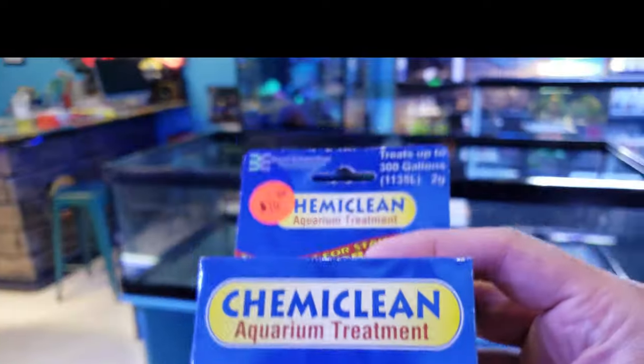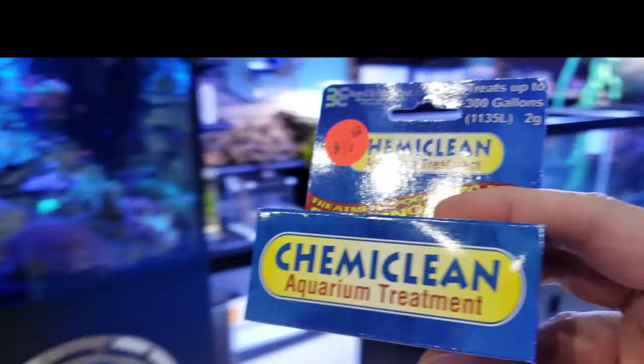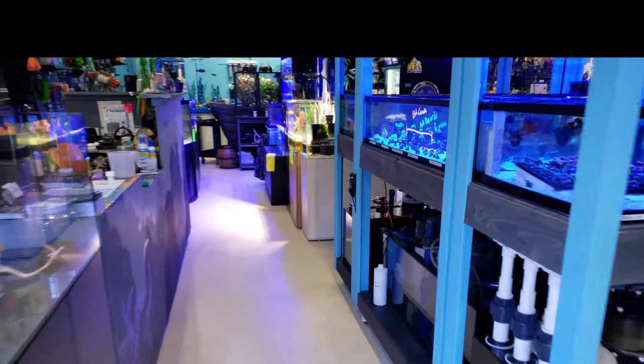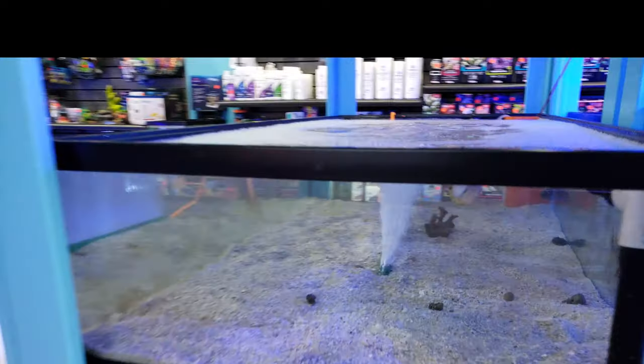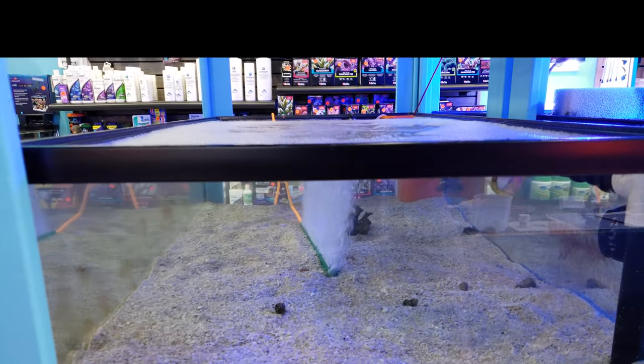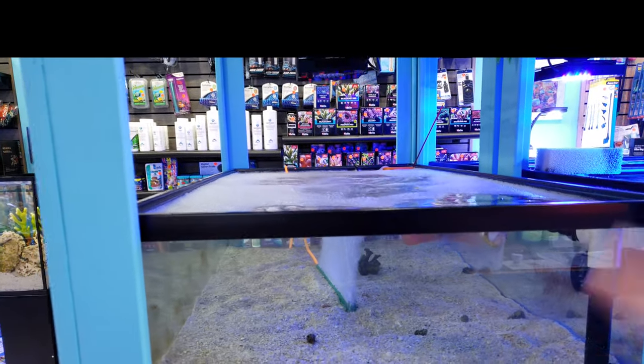But what I am going to show you is the Chemi Clean and how to use it. We got rid of it on this tank and it worked within 24 hours, which I'm pretty impressed with. What we're going to do after that is a 20% water change after the treatment.